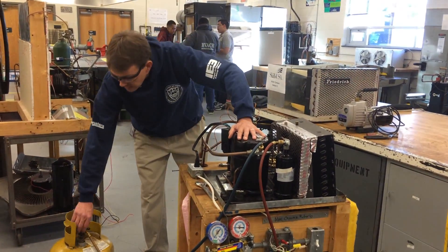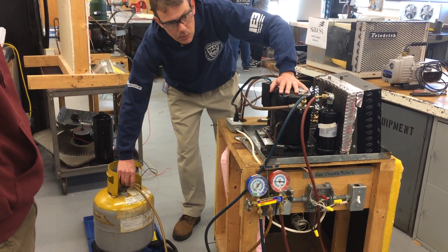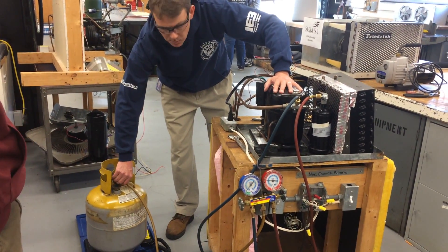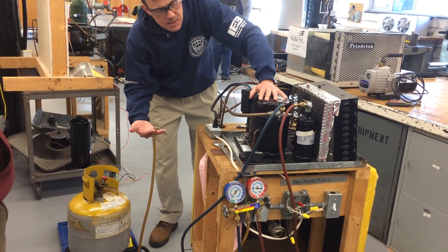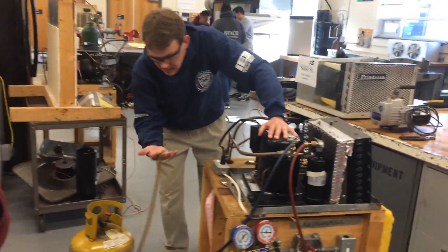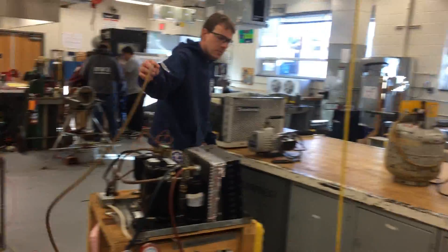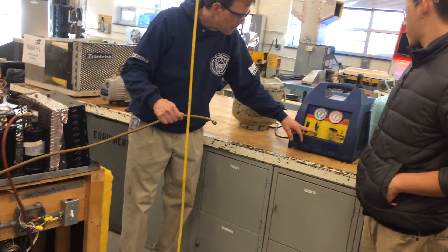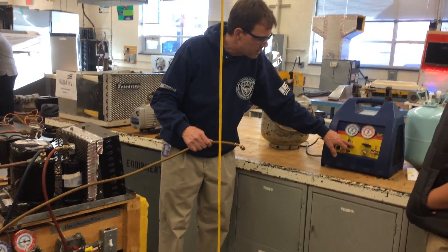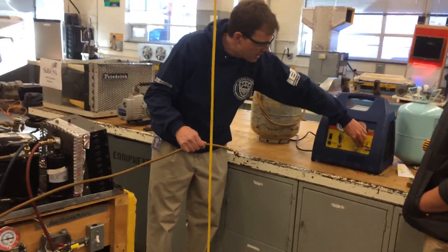There's going to be a little bit of release here because there's no purge function. There's nothing we can do about that release — it's a little bit of R22 that's just going to go into the atmosphere. That's called de minimis — nothing you can do when you connect and disconnect the gauges. Now you're going to connect up the recovery machine with the center hose going to the suction side, switch to vapor since that's what we're recovering, and switch over here to recover.